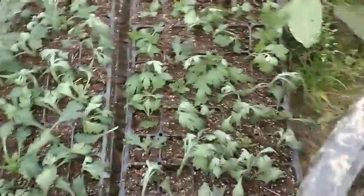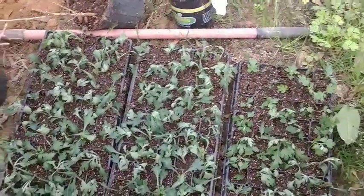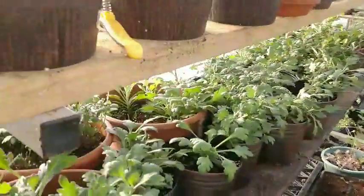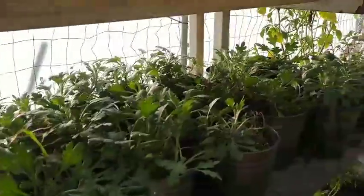All right, there's all the cuttings in trays. We've got three trays, so that's 150 cuttings — we'll see how they do. And back in the greenhouse, we have all of them back on the shelf. They're not all up against the next shelf anymore, and hopefully they'll come out a lot bushier now.